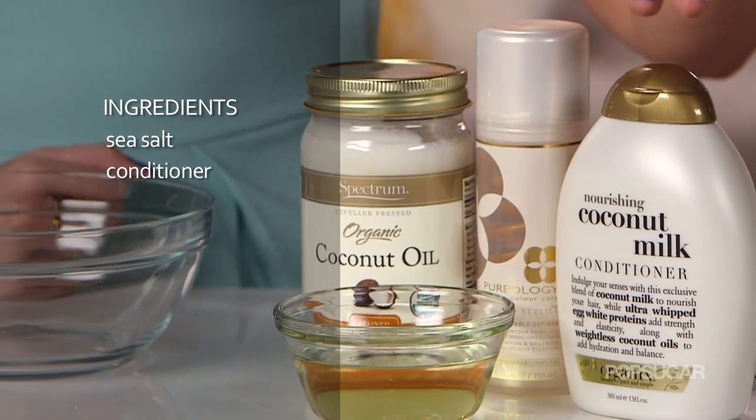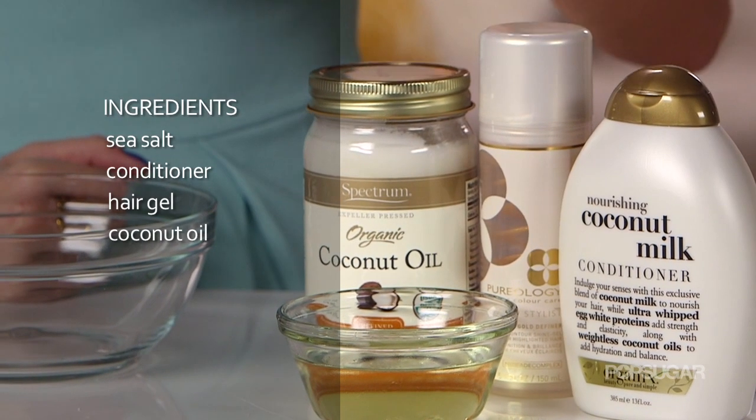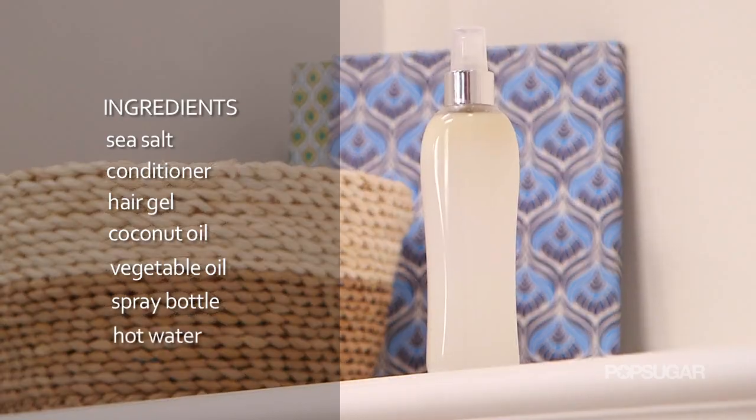Here's what you need to get started: sea salt, conditioner, hair gel, coconut oil, vegetable oil, a spray bottle, and hot water.